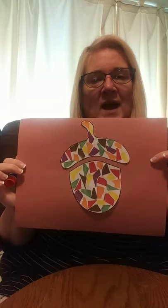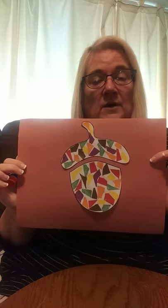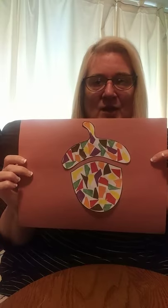I hope you enjoyed our craft. Remember, you can send a picture of your mosaic craft to the library's Facebook page — we'd love to see it. Remember, be safe and be kind. Thank you.